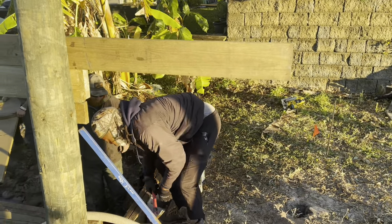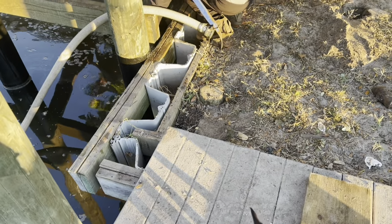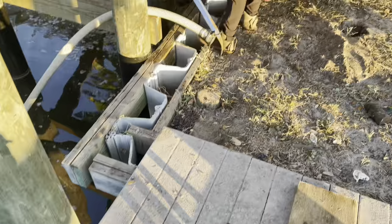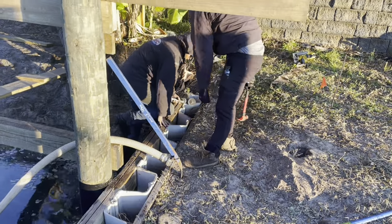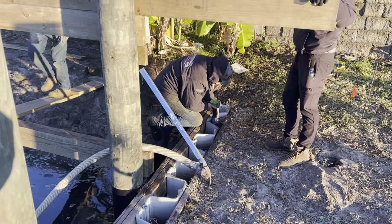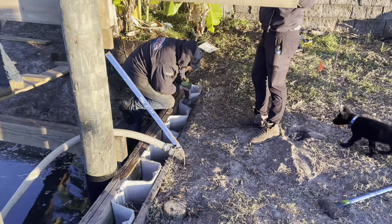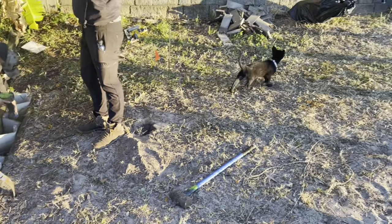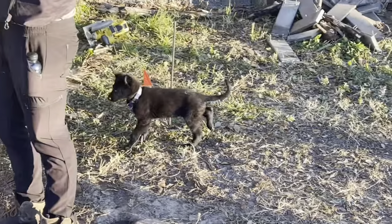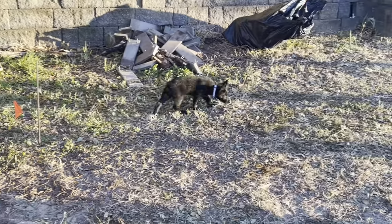We went ahead and got a survey pulled yesterday on the customer's property and realized that the neighbor's wall is over about a foot to a foot and a half on the property line. I met with him yesterday to discuss the options for getting this wall out and moved over. He agreed. So we're going to remove all this return wall, pick one sheet off the front, run it back to our wall. Our wall needs to come another foot and a half past these pilings, so we'll add on to the whalers and get that installed.